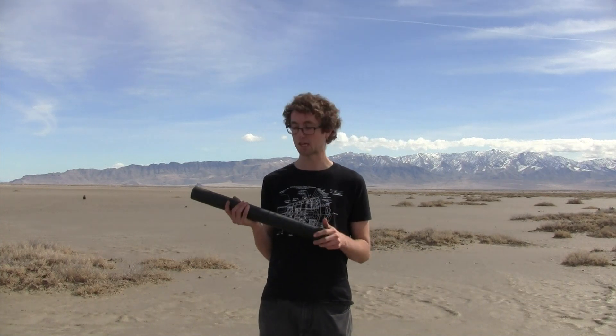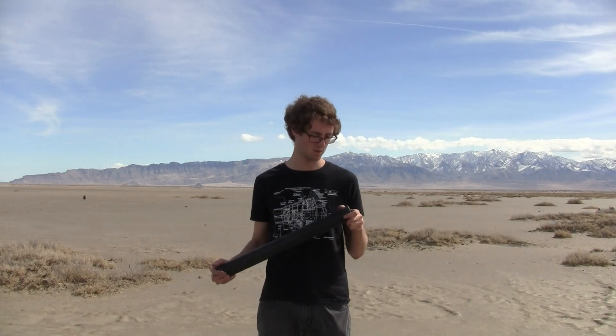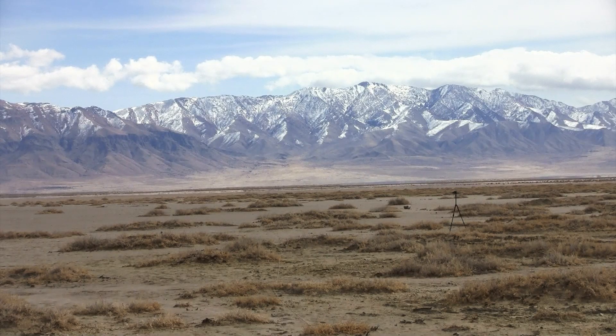I'm really not sure what's gonna happen. I'm giving it like a sixty percent chance of blowing up and about a forty percent chance of working. We'll see what happens — a little nerve-wracking, a little nervous. But that's when you know you're doing something interesting, is when you're nervous. Okay, three, two, one...